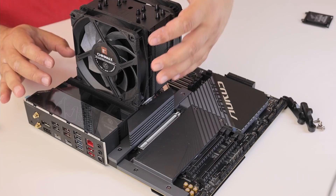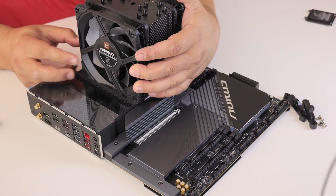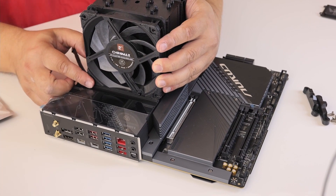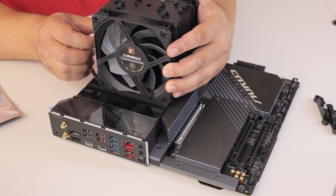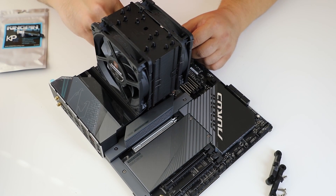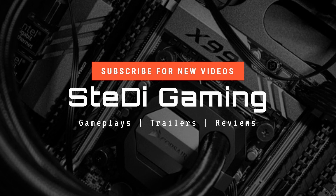We face a little problem, and that is the back fan hits the radiator for the VRM. But it's not a big problem because it's just several millimeters in height at the top. So you might have problems if you have a bigger air cooler. Please like and subscribe to our channel, have a nice day.